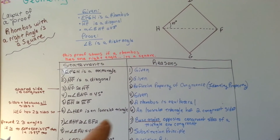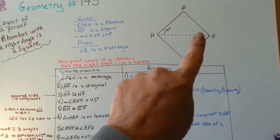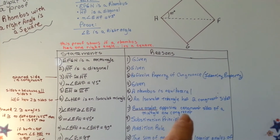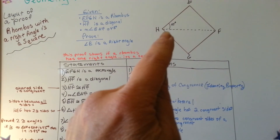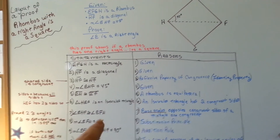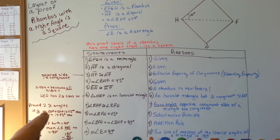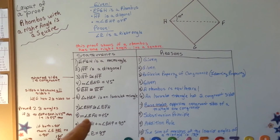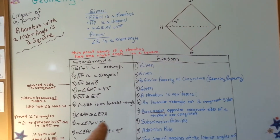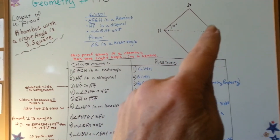Angle EHF is congruent to angle EFH — this angle here is congruent to the one right here, up here at the top at F's angle. Base angles opposite congruent sides of a triangle are congruent because it's an isosceles triangle, and that's 45 degrees. So that's got to be 45 degrees. The measure of angle EFH is 45 degrees because of the substitution principle — we proved that angle was congruent to the other, so if that's 45 degrees, then that's 45 degrees.